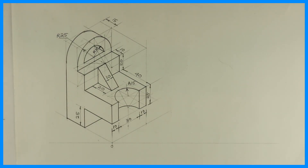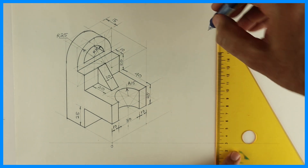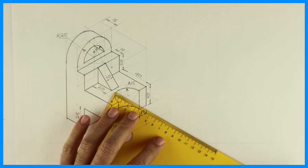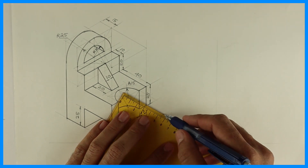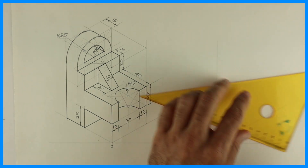Welcome to technical drawing. Today we are going to solve this sum in copy isometric. First we will draw a layout. Then you take 30-30 degrees on both the sides, and we will mark length, width and height and complete the box.